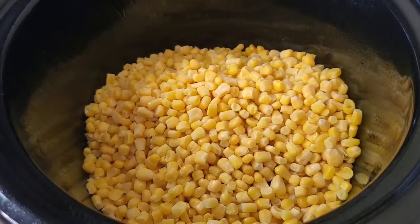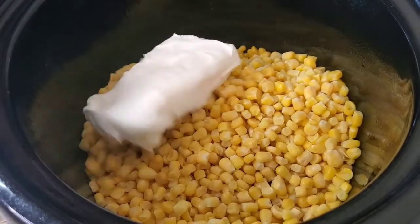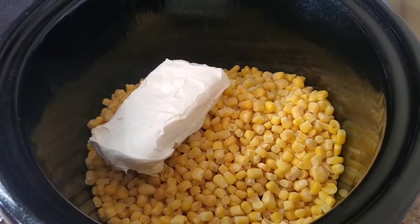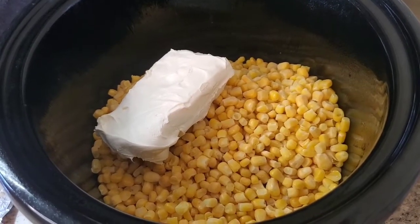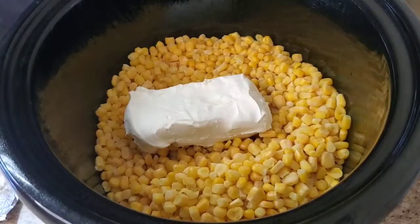We're gonna put a block of cream cheese in — bam! Now it's gonna melt anyway, so you don't have to cut it up, but you can cut it up in little pieces if you want to make it look cuter.